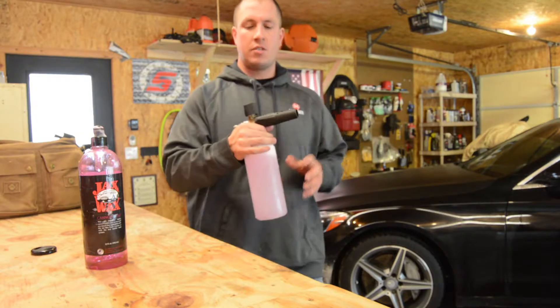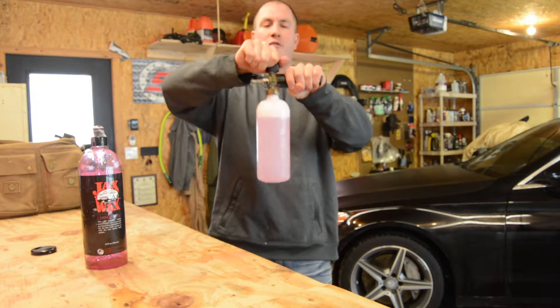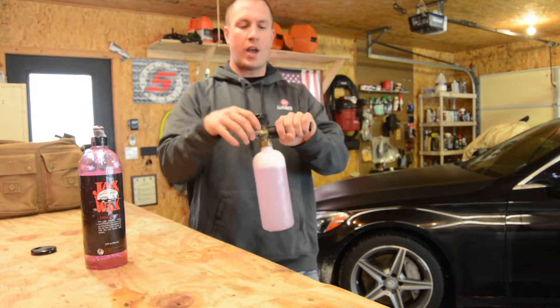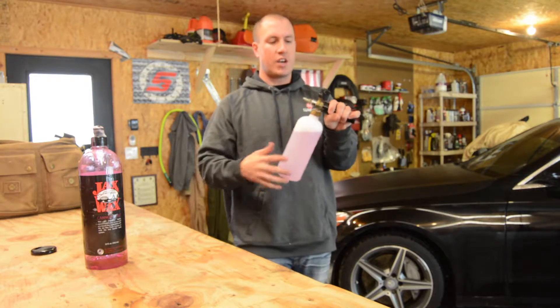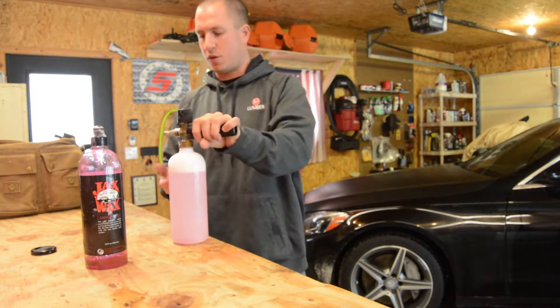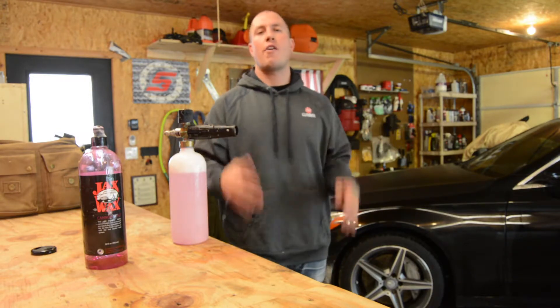Real simple operation. This will adjust your fan spray and this will adjust your amount of foam. I keep it turned all the way up — maximum amount of foam. Then you can figure out the fan spray when you get it on the car and figure out what you're going to do. Let's roll over to the pressure washer and I'll show you how I foam the car.